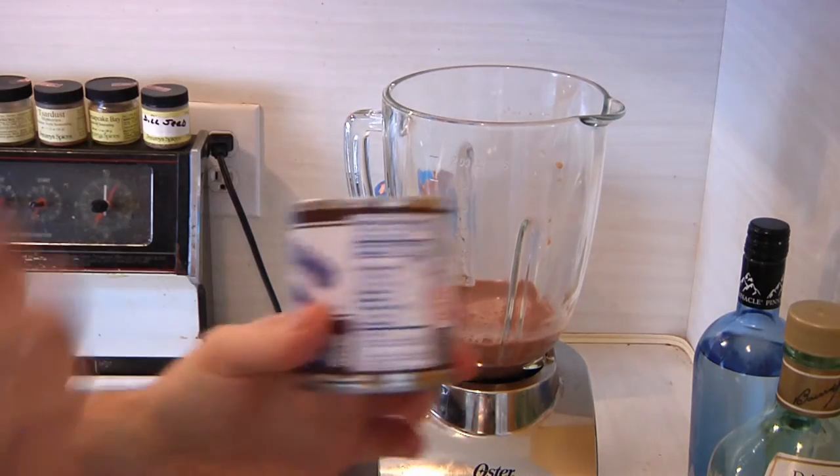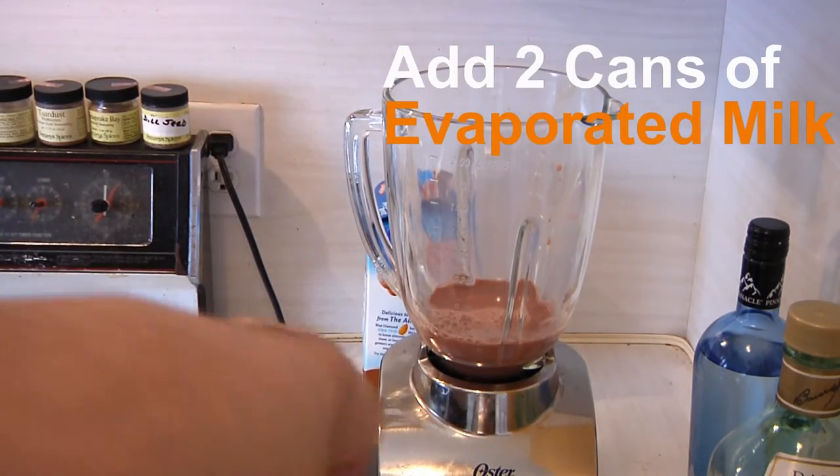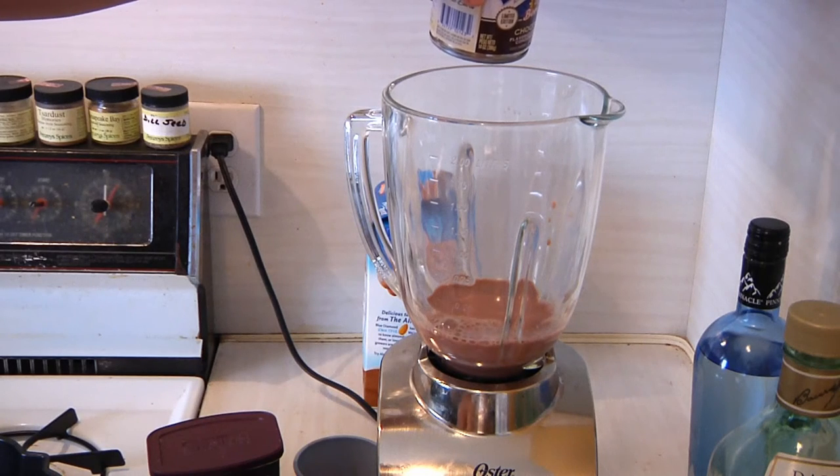All right, then I'm going to open up one of these bad boys. Now, when we made the Baileys, we used the regular evaporated milk, but this one is the chocolate. So I'm going to start the thing up.